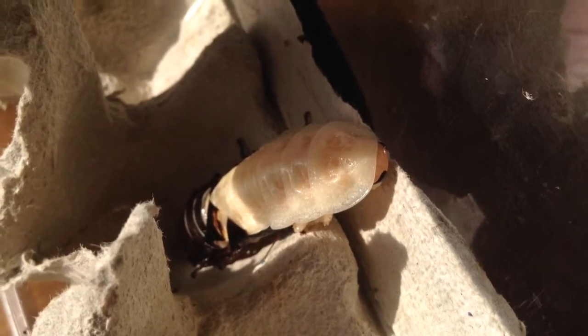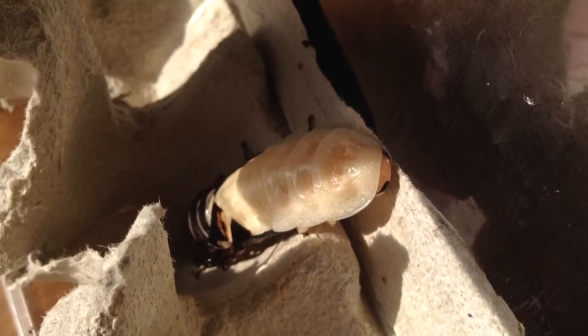The new skin starts off as white, but when it hardens it will turn the same colour as the old skin. He'll leave behind an old skin that looks just like him.